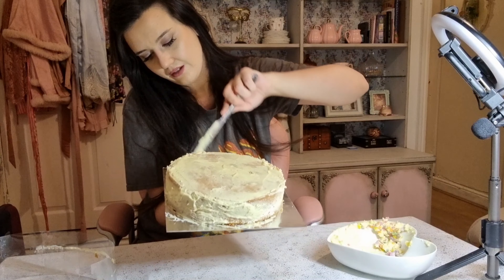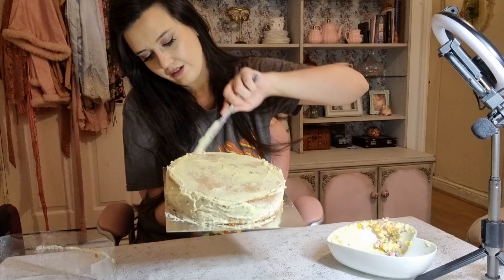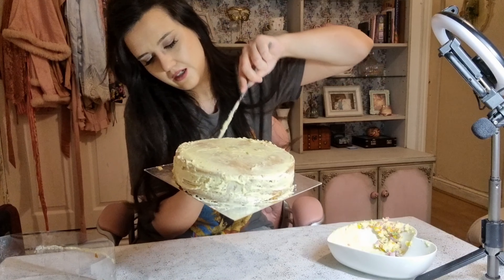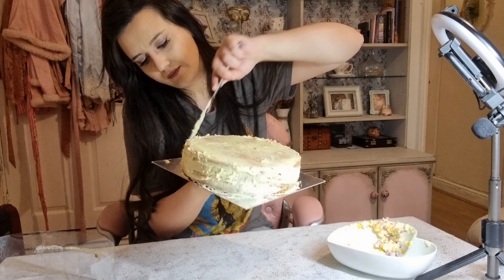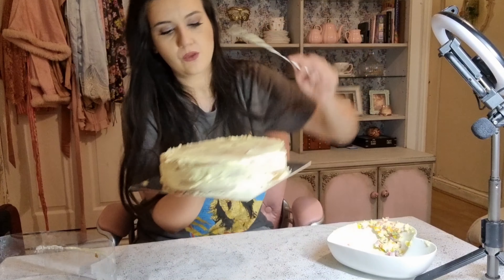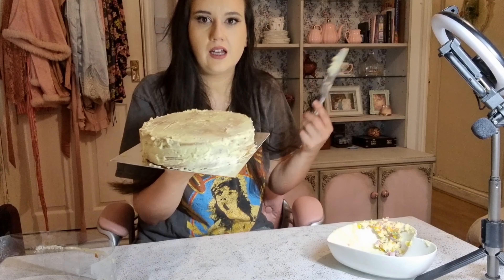It almost smells like a cheesecake. What is Madeira? I don't actually know what Madeira is — is that really stupid? Well, I am pretty stupid. This definitely smells like full-on cheesecake. Look at that masterpiece — I've literally just taken a really cute cake and destroyed it. That's how we roll.